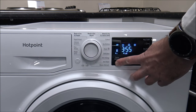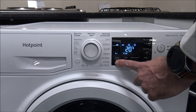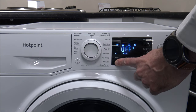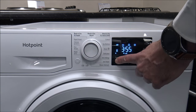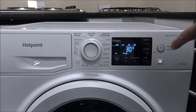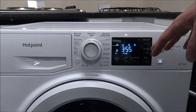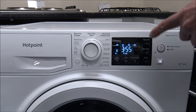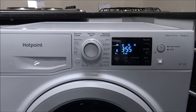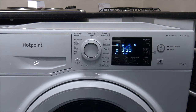The main thing to point out on the Mixed program is that it has a maximum temperature of up to 30 degrees. You can go down to 20 if you want, or even turn the temperature off — that just washes in the temperature of the water arriving into the machine. Changing the temperature doesn't seem to make a difference to the program time. The key thing is it is down to a 1200 spin. Although the spin speed of this machine goes up to 1400, Hotpoint have chosen to reduce it on this program to 1200.